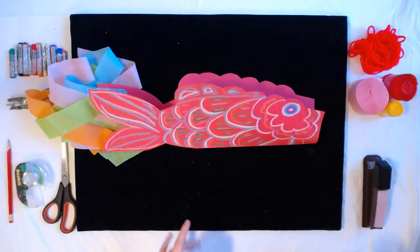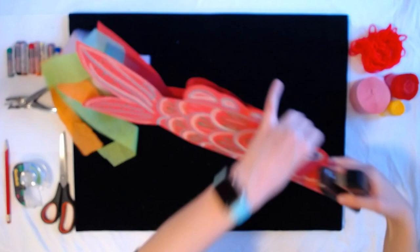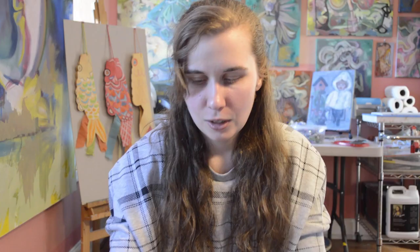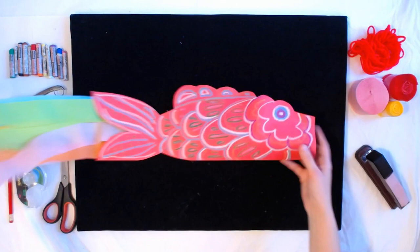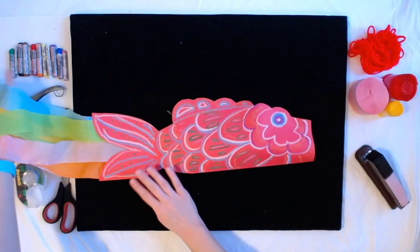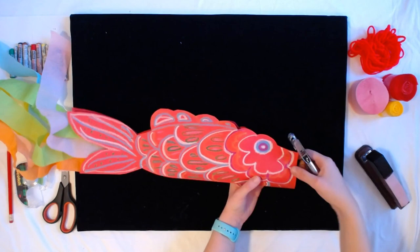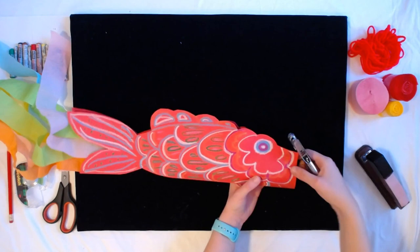We're almost done with our koinoburi fish kite. The last thing we need is to close it up and then add a string so we can hang it up. I'm going to take my stapler and staple — I usually do three: one near the mouth at the top, one in the middle, and one near the tail. Then we're going to punch some holes into our fish near the mouth. If you can, put it through the toilet paper tube — or you can do it just above there. I'm going to see if I can get it through the tube.